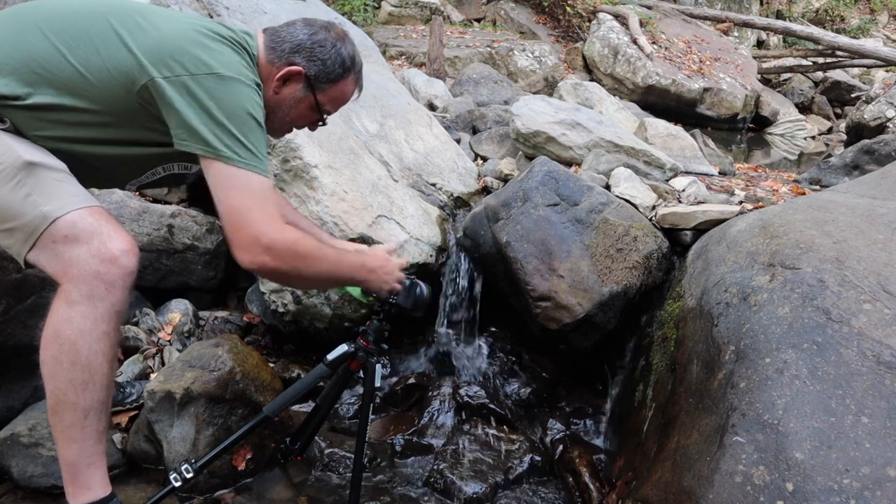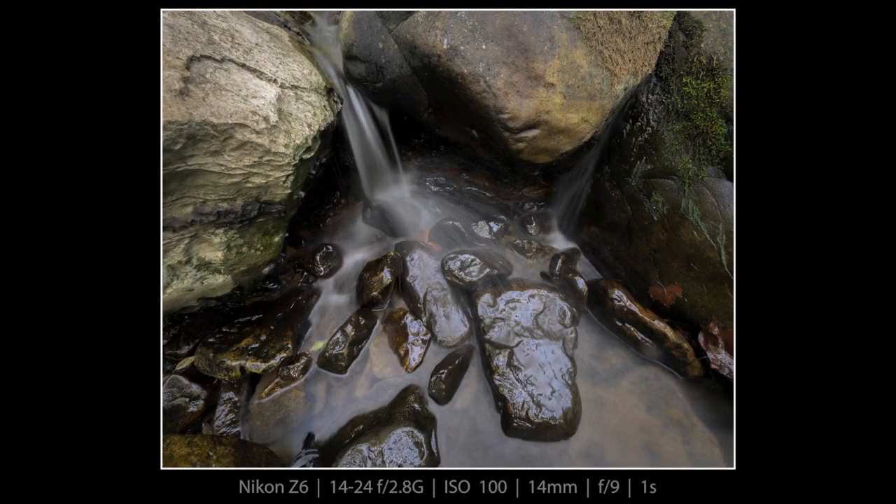I ended up cropping this four by five. I really could have used a circular polarizer to tone down some of the glare on the rocks, but otherwise I'm really thrilled with this photo. I've done all I can do from tiny falls, so I'm going to hike around and see what else I can find.